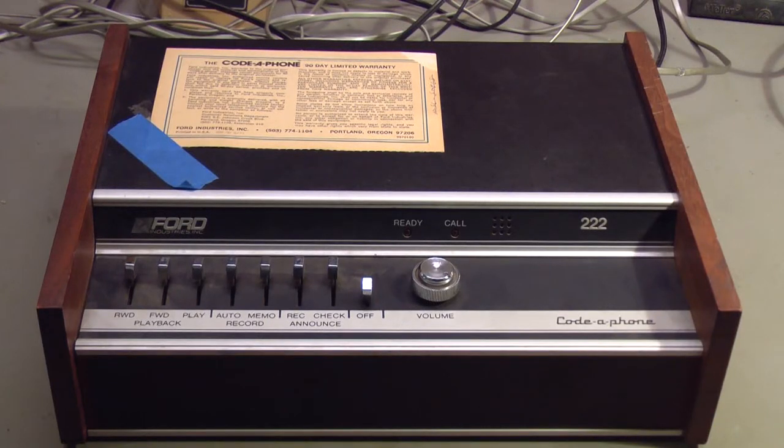Hello. This is a show-and-tell and possibly a repair video on a Kodafone model 222 telephone answering machine. I just purchased this on eBay because it looked interesting and I wanted to check it out.